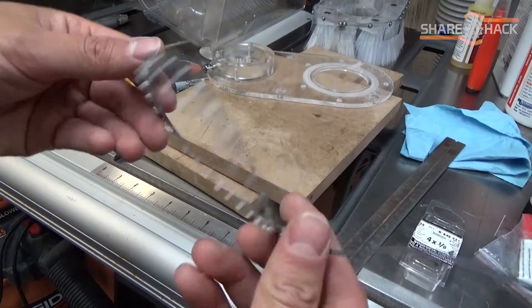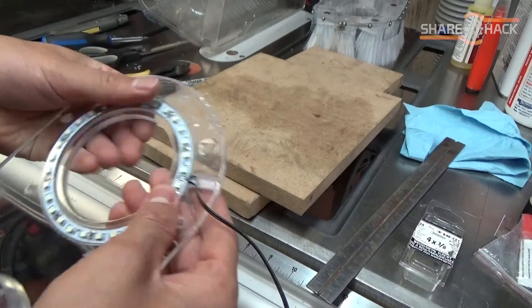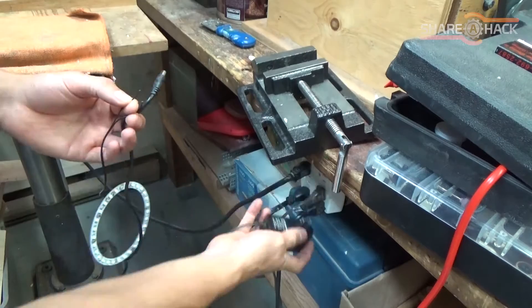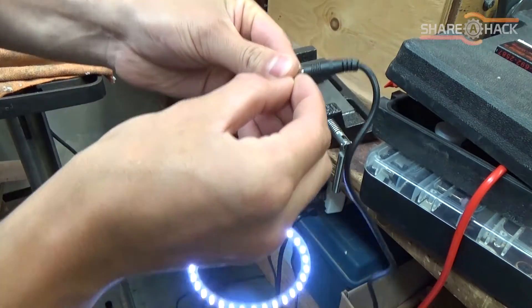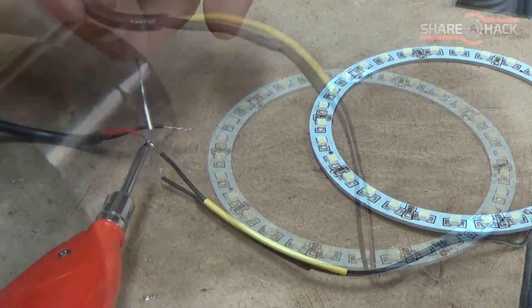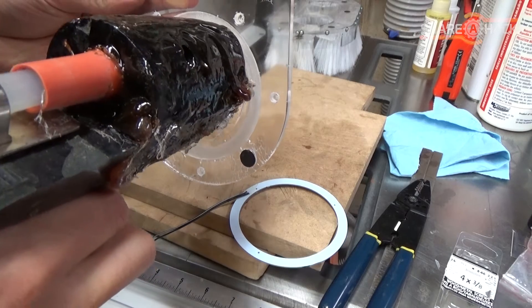Next I got this 12 volt LED ring light on eBay that fits into this little pocket I milled out in the top piece. To power the light I'm using a 9 volt 1 amp wall wart, which provides more than enough power to light up the ring. To secure the light in place I'm just using plain old hot melt glue.